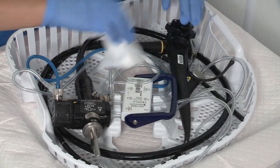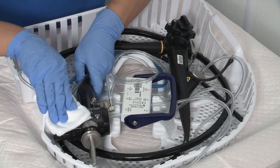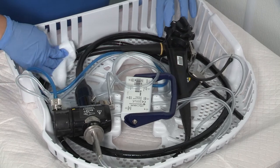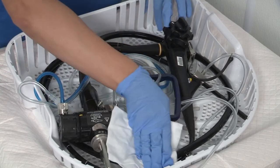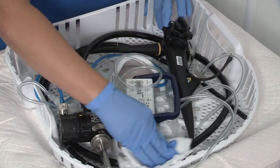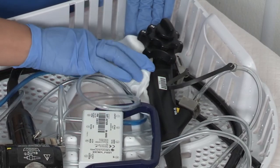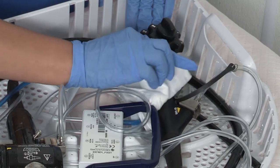To reduce residual moisture in inaccessible spots on the outer surface of the endoscope, the endoscope and, if necessary, the cassette should be wiped off with a clean, unused, lint-free cloth before storing in the EndoDry cabinet. For example, wipe between the endoscope control knobs and on the contact surface.